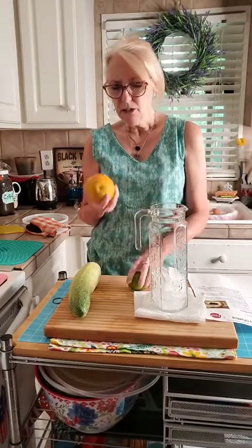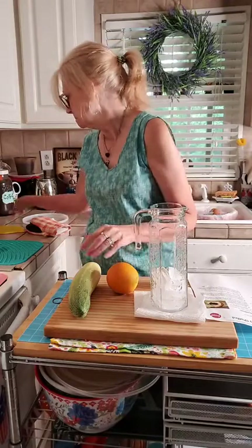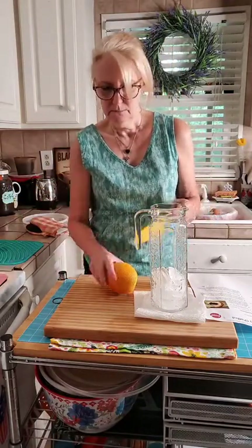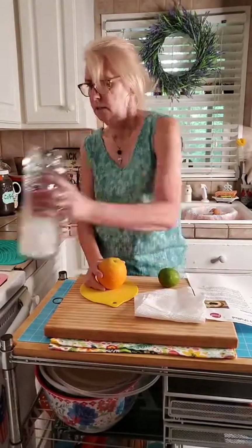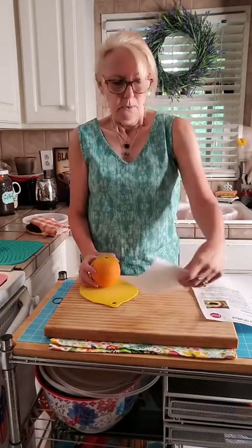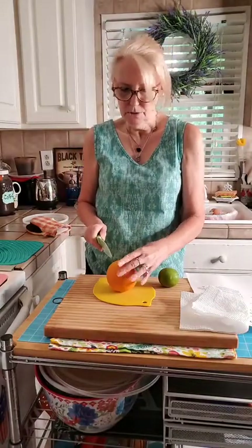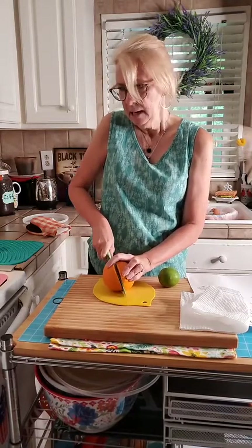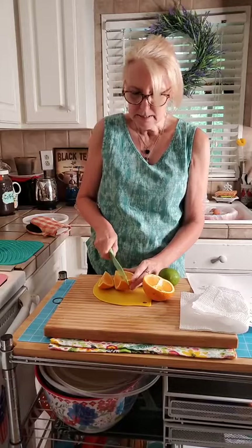Ever since that trip, I put something in my water. I usually buy one orange a week, slice it up, and keep it in the refrigerator. Can you hand me my green knife? If you don't like plain water, you can always put those little drink mixes or Crystal Light in — Matt uses a lot of that — but I prefer something a little more natural.